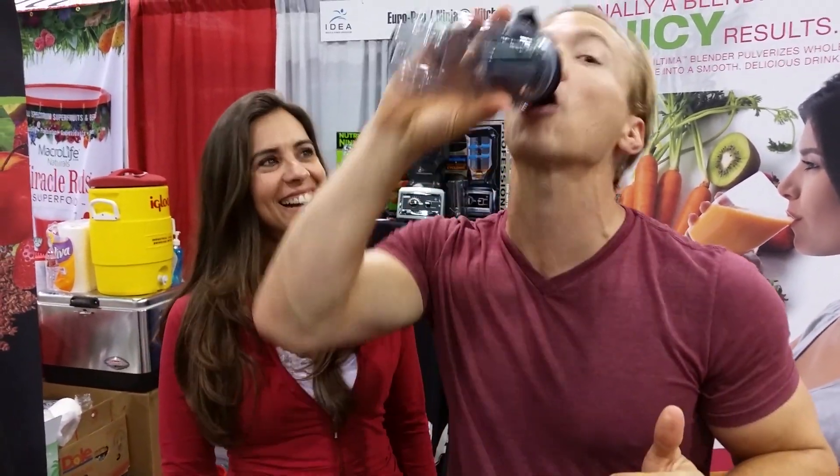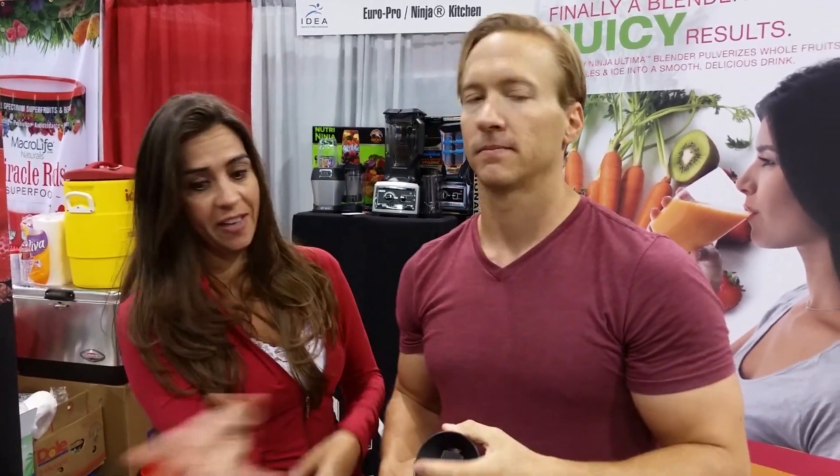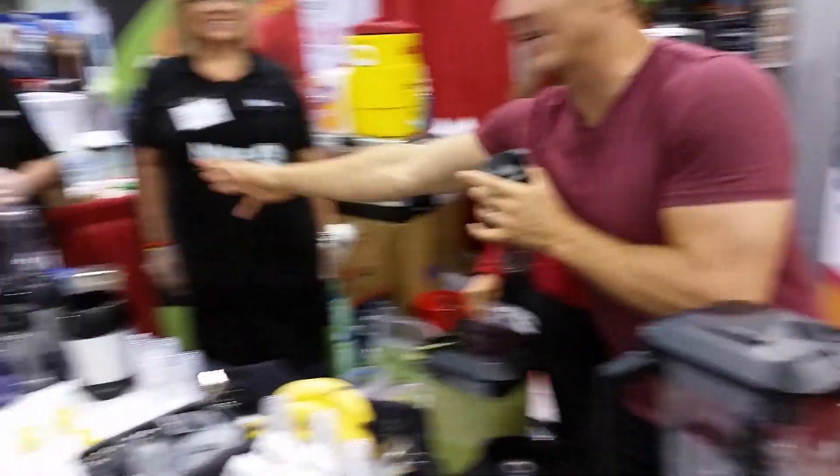And then you've got a recipe cup — this is for when you're in the car. This is an innovation — I have never seen this before. Do you know how many dishes I do? You drink right from the cup. Clean up is done!